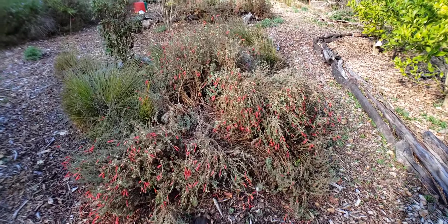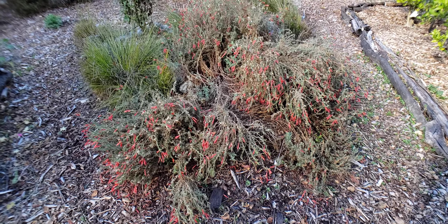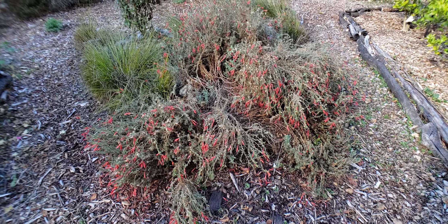This is our native fuchsia — here it is. It's late November here in California, and when the sun comes up those flowers are going to open up and the hummingbirds are going to be all over it.